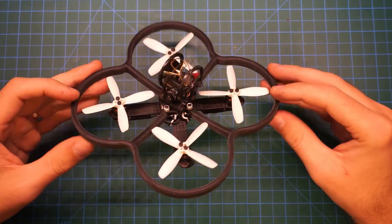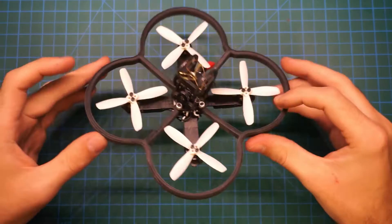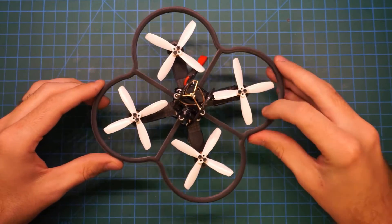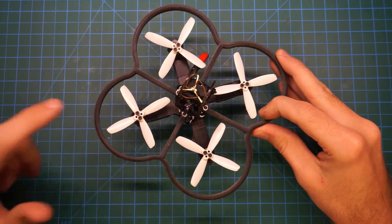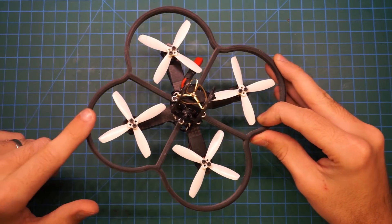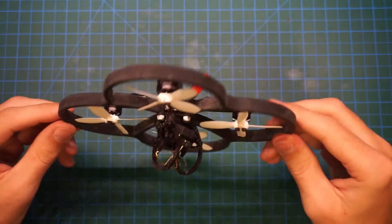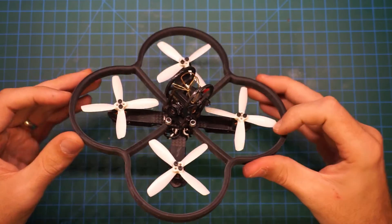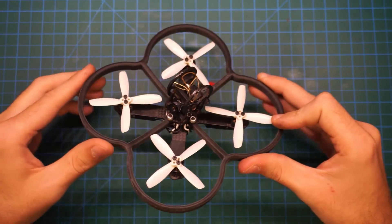I'm really pleased with how these propeller guards turned out. I think they make a great addition to this frame. I'll be testing the durability of these propeller guards over the next few weeks, seeing how they hold up. If they are strong enough, I'll probably be making a lighter version. For now, I've included the STL file of this design down in the description below, so you can download that and print it out for your own NIUKI if you'd like. If you have any comments on the design, please let me know below, and if you enjoyed, please like, share, and subscribe. I'll see you next time. Happy flying!